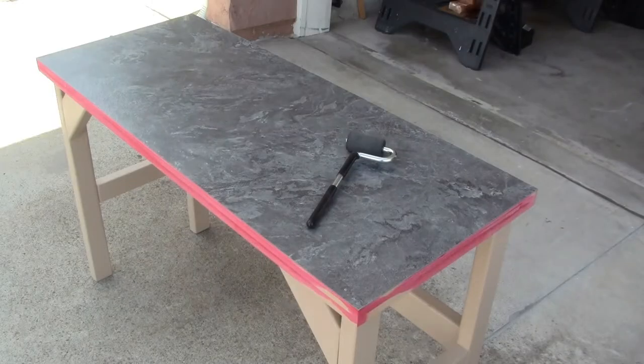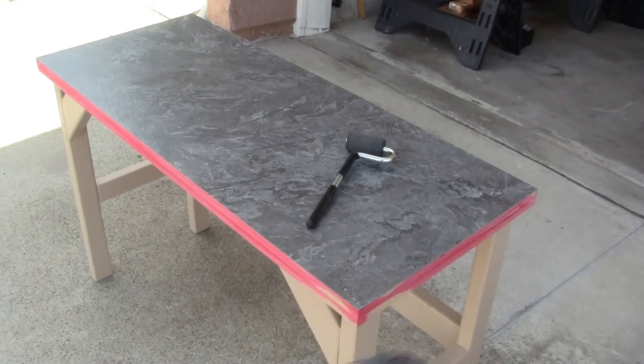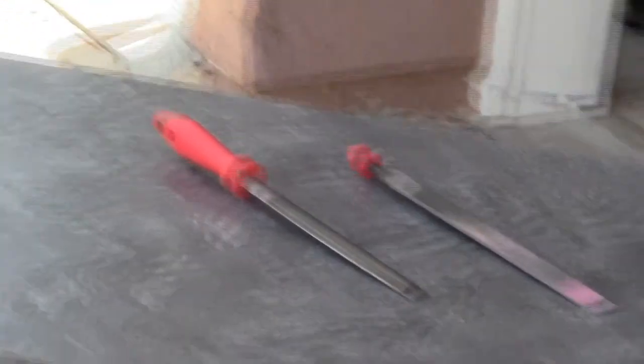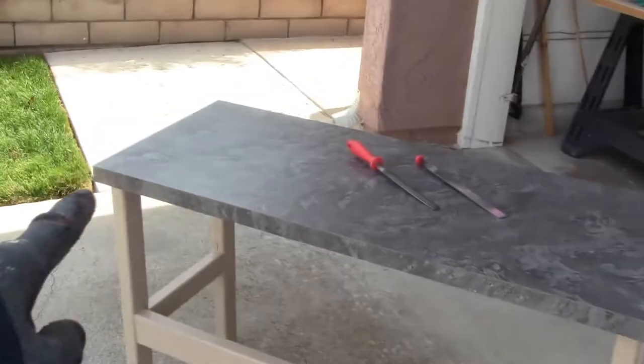Now that I'm done routing, I'm going to go ahead and J-roll one more time because now I can go right up to the edge without worrying about breaking the Formica. Now that I've done that, I'm going to take some files and file down the Formica edge. Here is a close-up of the edge that I just got done filing down.